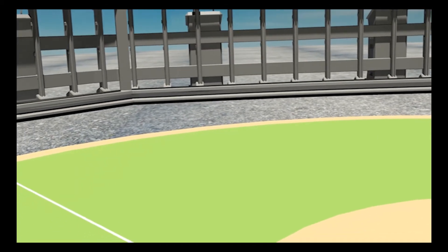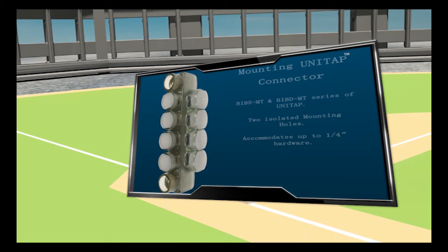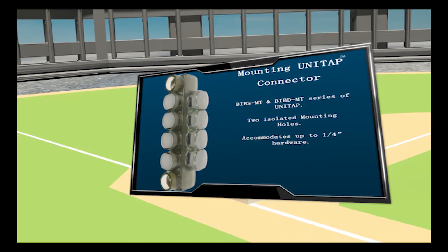Starting at third is the mounting version of the UniTap connector line. The BIBS-MT and BIBD-MT series UniTap offer the same multi-port connectors, except these MT types are provided with two isolated mounting holes at both ends of the connector for direct mounting to a trough, gutter, or wireway.